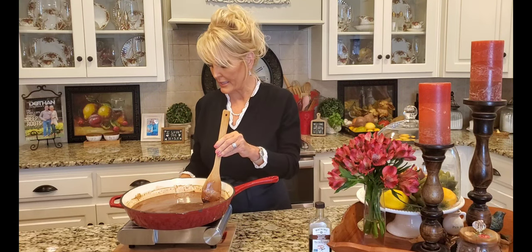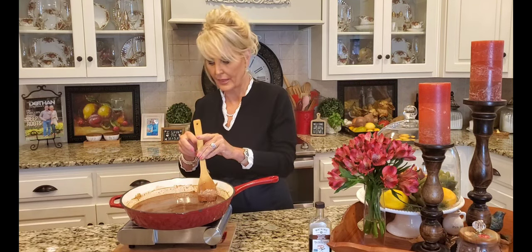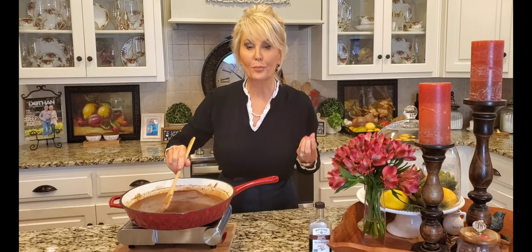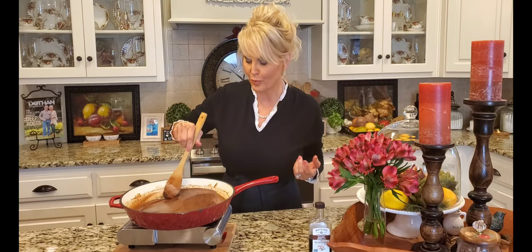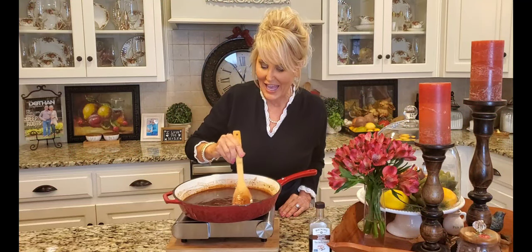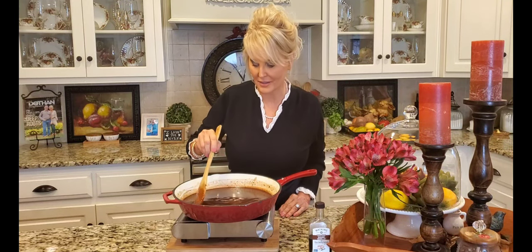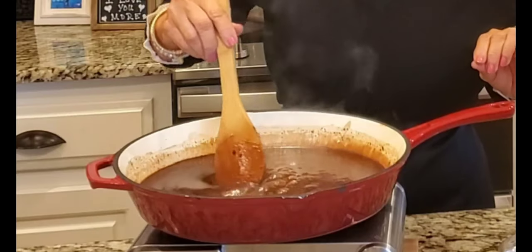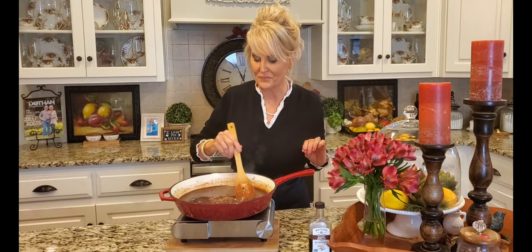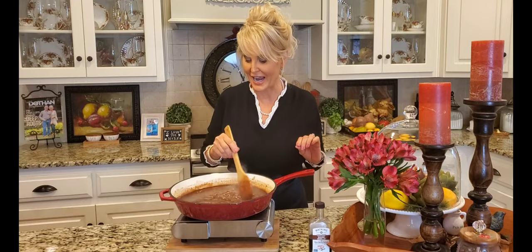Now that I've added my sugar, I'm going to turn my heat up to medium-high — let's say a good six or seven. I'm going to bring this up to a low boil; you can see these bubbles just now starting. I want to make sure I keep stirring because I don't want this to scorch. Now that it's come to a nice boil, I'm going to set my timer for three minutes and stir the entire time.